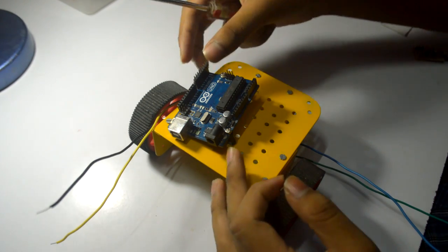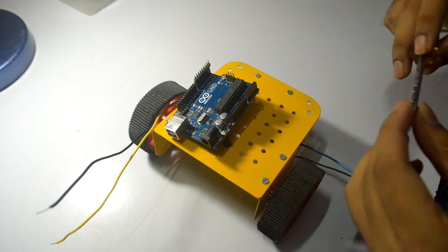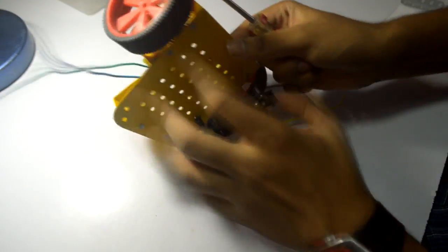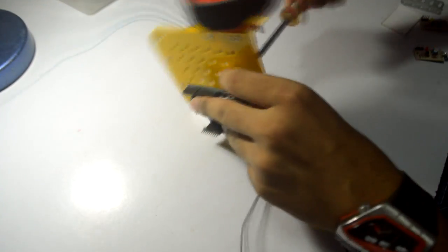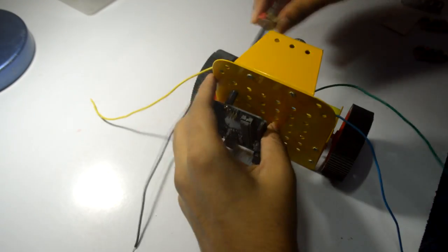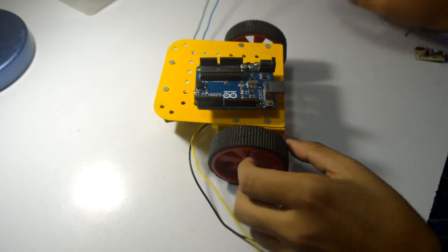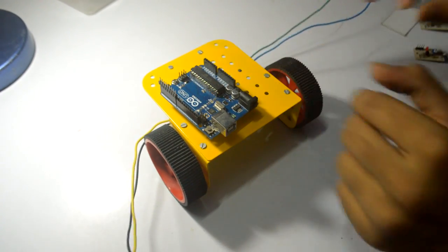The first thing we will be doing is placing your Arduino Uno on the chassis. As mentioned earlier, we have spacers here to keep it elevated. It's fixed very firmly, so we can easily connect the USB and the power jack.